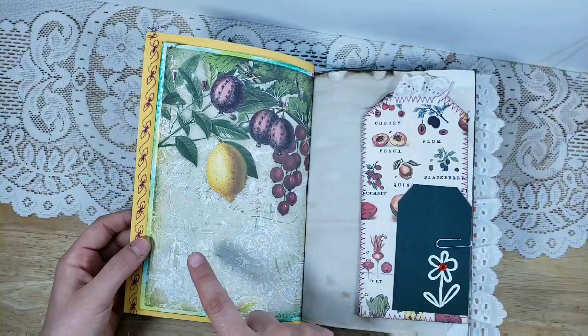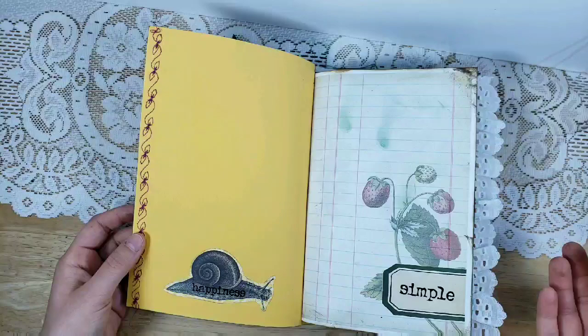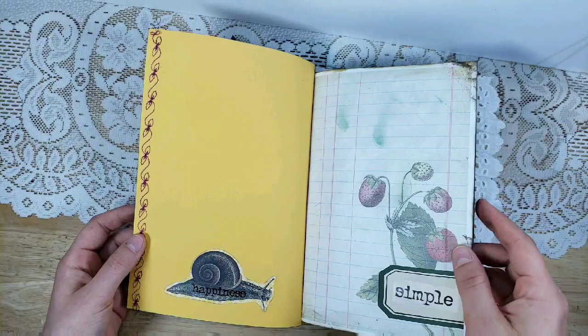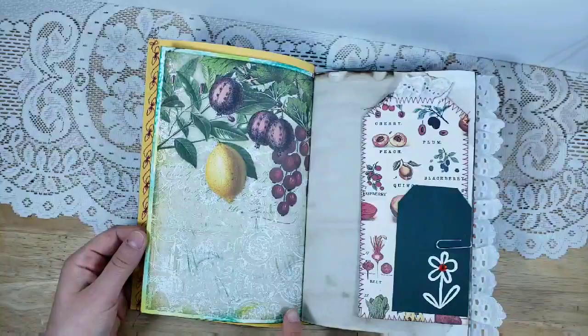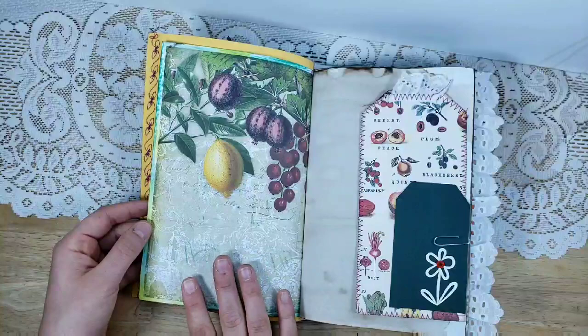Another tip is the inking. I decided not to cut these pages down — my printer doesn't have borderless printing so it prints a white border, but I wanted all pages to be the same size. On one side I used Brushed Corduroy distress ink for a vintage feel. On the other side I used two or three coordinating colors around the edge. I also allowed ink from the tempered glass cutting board to pick up on the pages for extra texture.